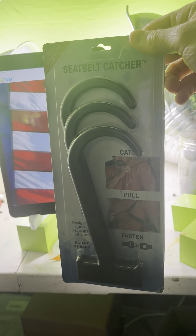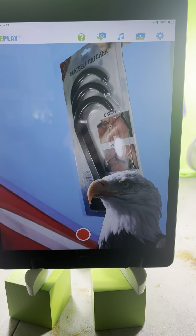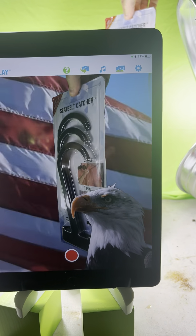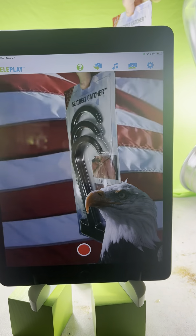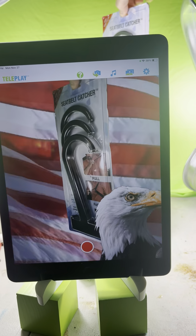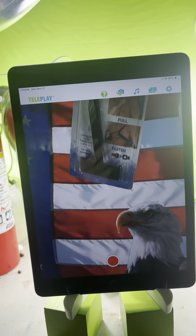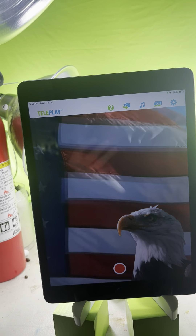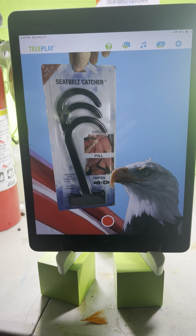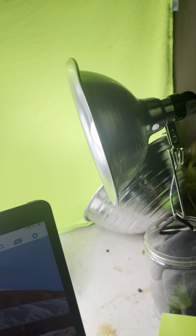Here we have a seatbelt catcher in Teleplay. I can wear green gloves to make this invisible, but I'm kind of playing up the fact that it's made, designed, and developed in the USA - patent pending. Chris, if you let me know what type of effects or overall scene you're going for, please let me know, but this is one example I have.